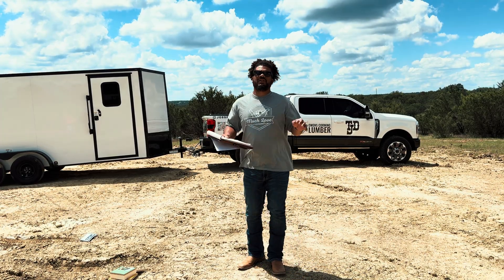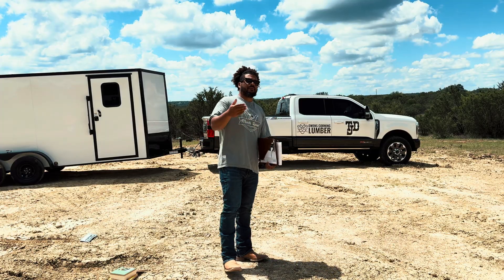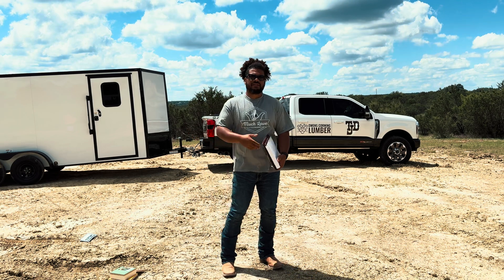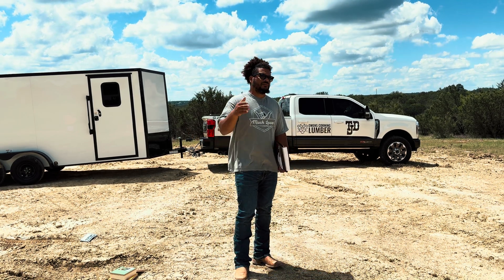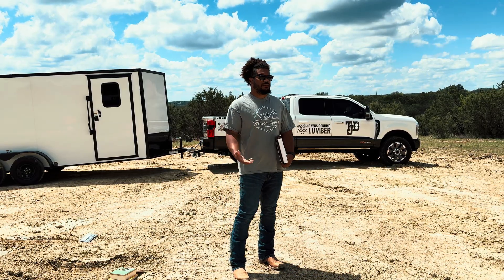Long story short, we have completely changed the plans and we are now building an ICF home on a pier and beam foundation. Now I'm going to give you the pros and cons of pier and beam versus slab. Some of the cons of slab: there is a ton of soil work, there are issues, and there are more ways for it to go wrong in my opinion.